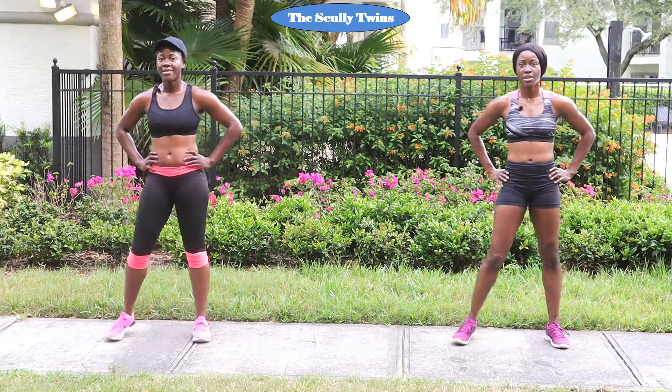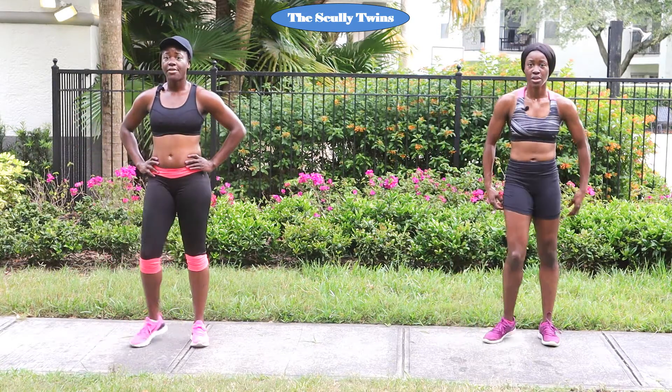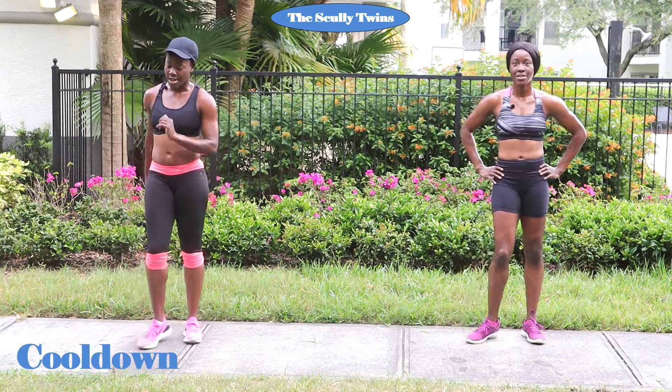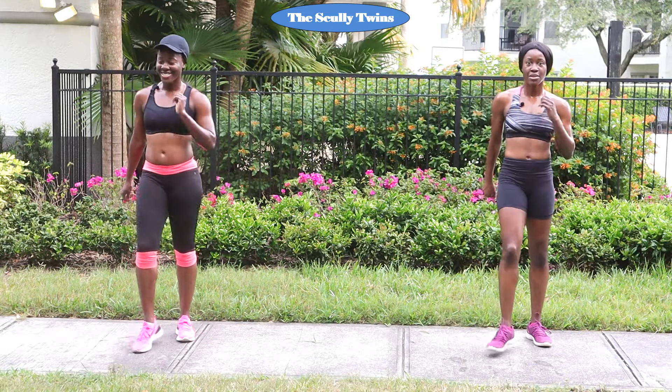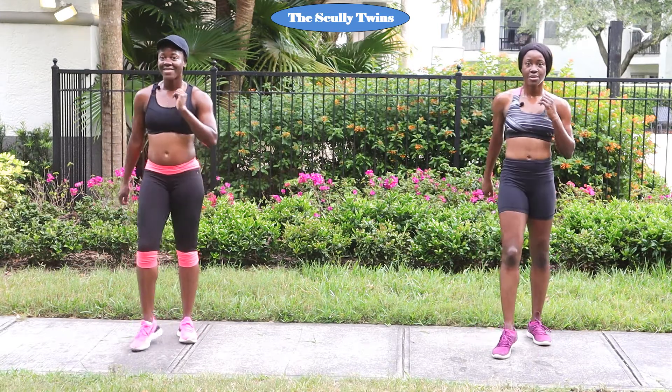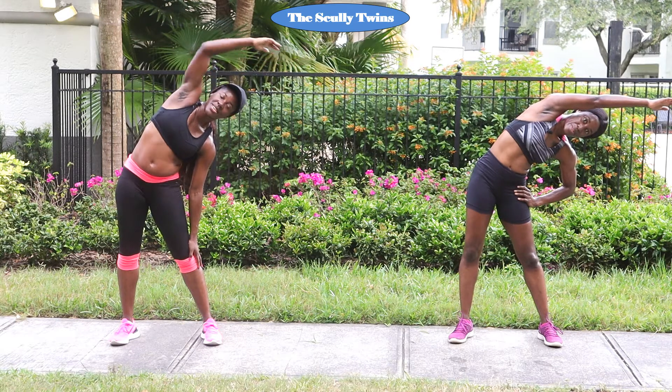We have made it to the cool down. Let's keep stop touching — we're going to get our heart rate to come down so we can make it to the cool down in a safe fashion. Slow it down, just slow walk it out. Your body — we got it done. Slow it down, bring it over, bring it to the other side.